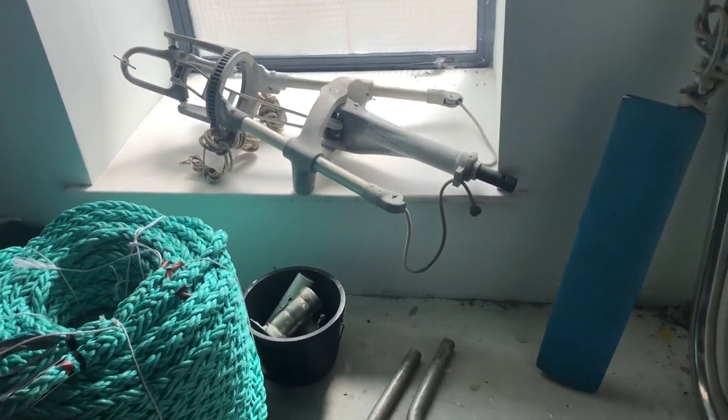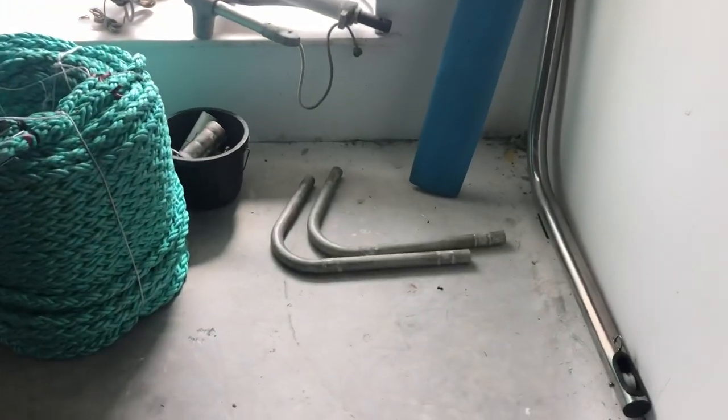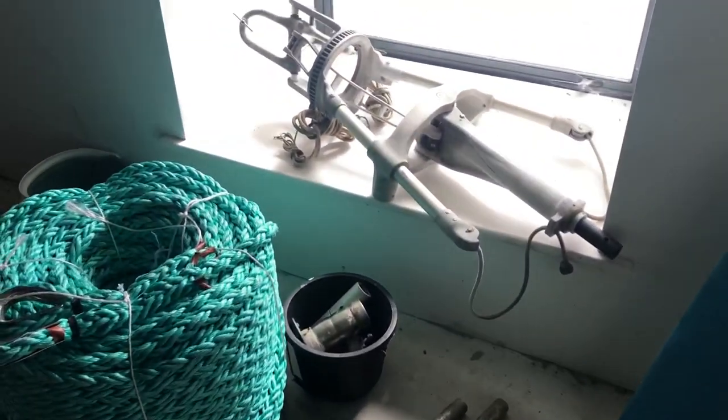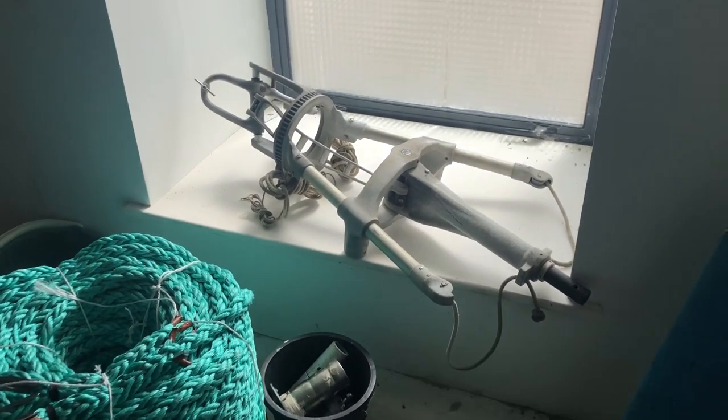This is my old Aries windvane that had been kindly loaned to me by my friend Con Braslin - thank you Con. I'm not going to need it thanks to Aries Vane Gear giving me the new one, and the Irish Sailing Dolphin Group. Thanks Con, that was a lovely offer.